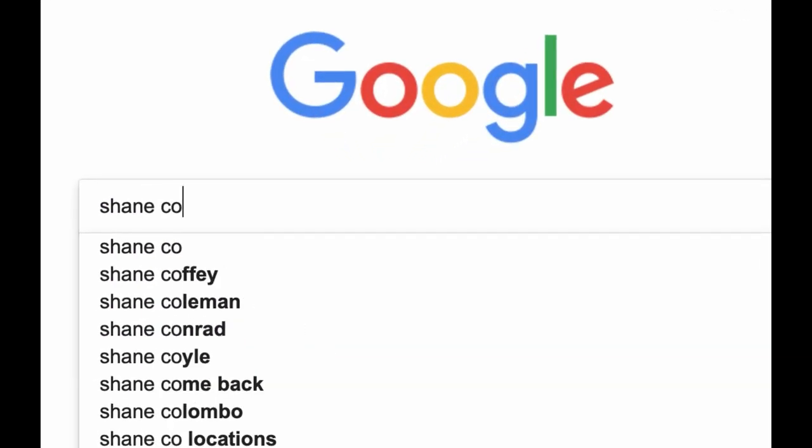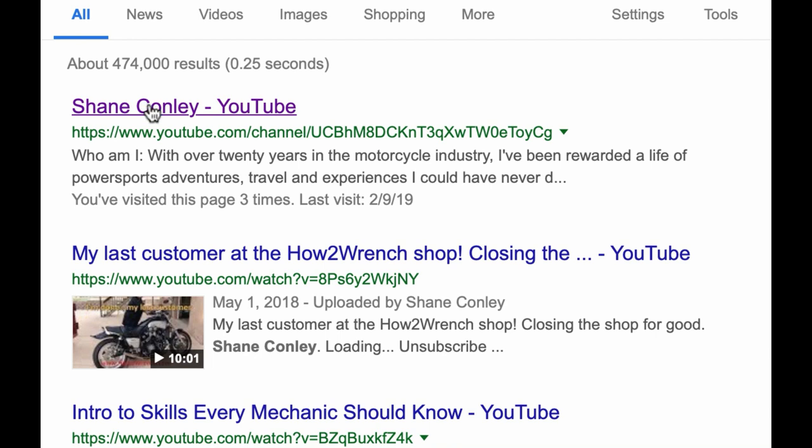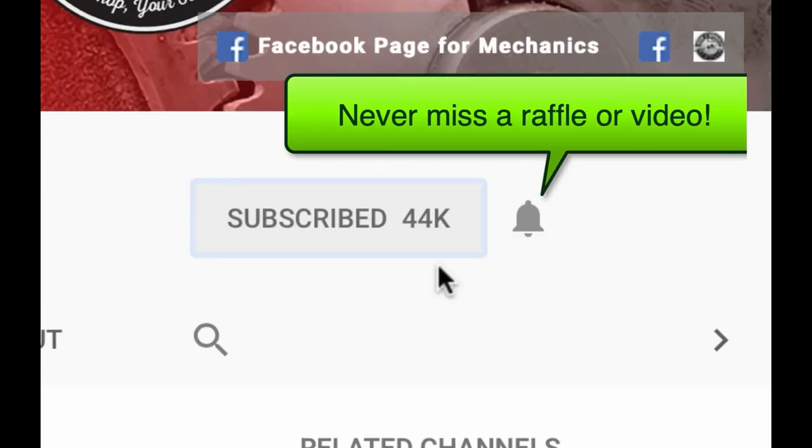Hey, have you hit that subscribe button and the notification bell? You're gonna be missing out on videos, free prizes, and raffles we have coming up.